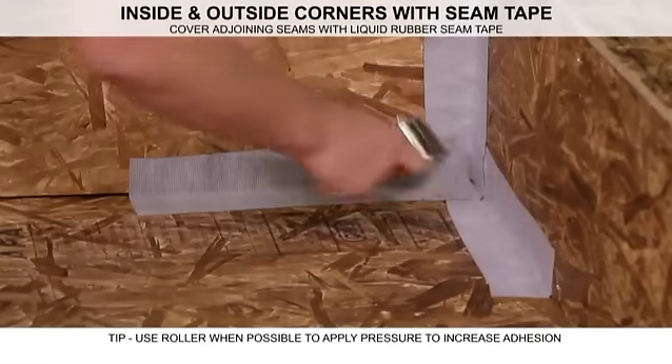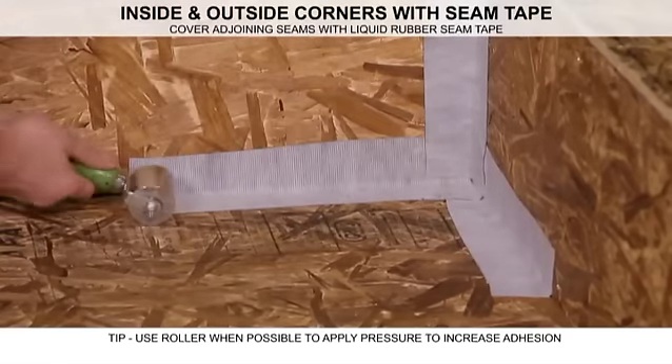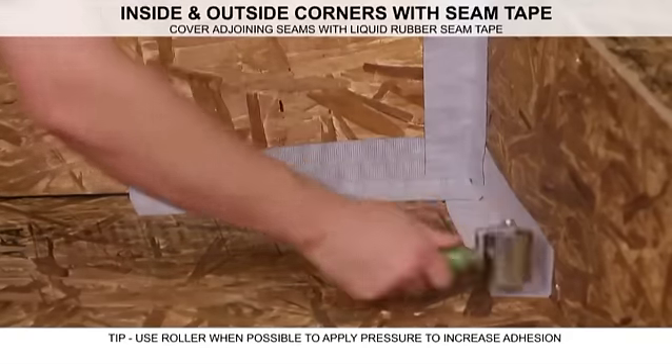When possible, use a roller to apply pressure and activate the adhesive bond between the surface and the tape. Keep in mind that more pressure will lead to greater adhesion.